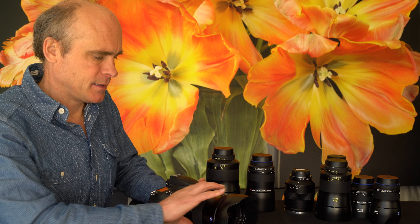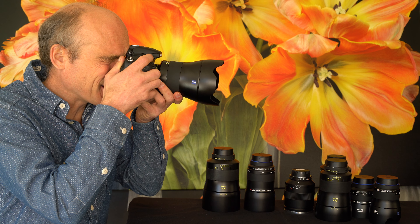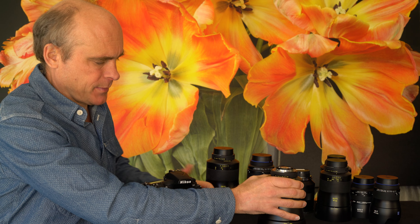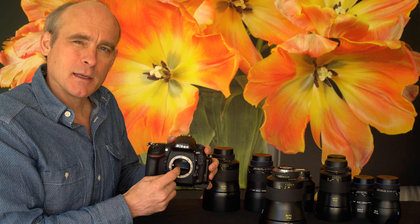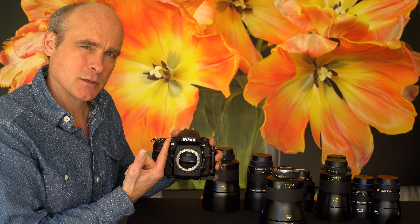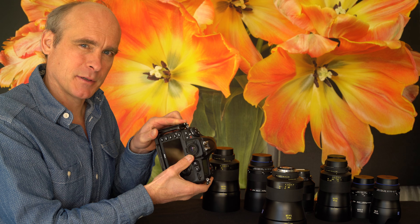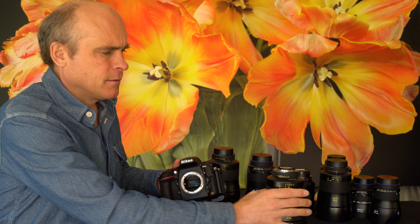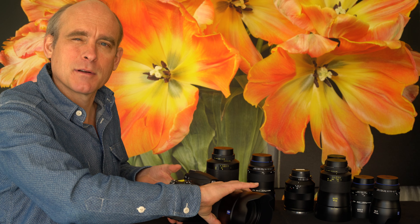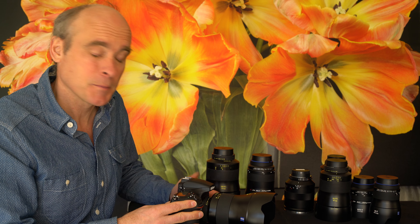On a DSLR, your main challenge in focus is the optical viewfinder, because the image is made by light coming straight through the lens and hitting the sensor, but the optical viewfinder when you focus is an entirely different optical system. The light comes in, hits a mirror inside the mirror box, bounces up to a focusing screen, and then goes through a prism and comes out the back to the optical viewfinder which we use to focus.